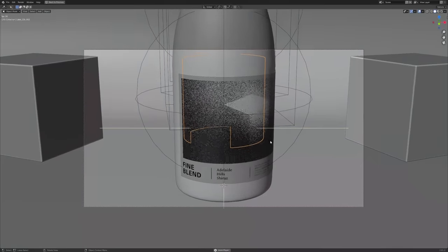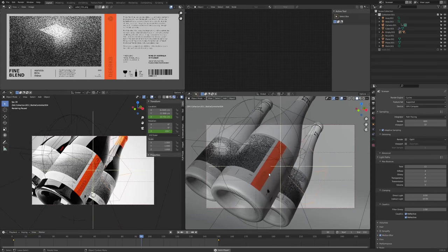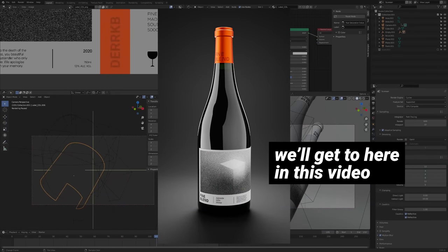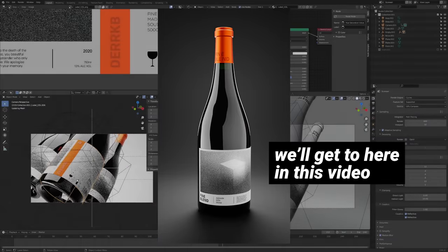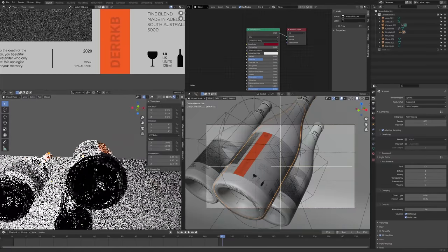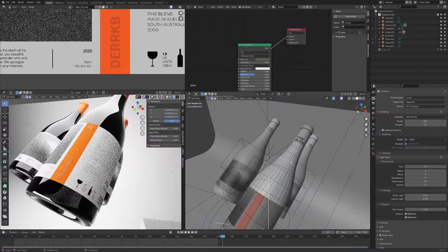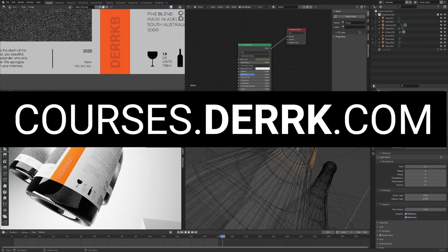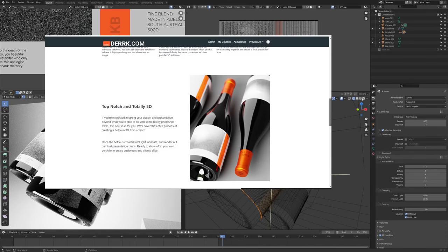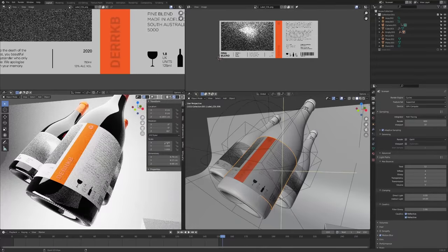I'll tell you more about Kieran and the label in a minute, but I just want to quickly make note of a few things. This YouTube video is actually only covering the first half of the project — we'll get up to the point of creating a nice still render of the wine bottle. Two hours is crazy long, but believe me that'll only get us halfway there, and the whole thing is over double that. The next part is coming in a separate YouTube video, but I've released the entire course on my website at courses.dirk.com, where you can follow in a more appropriate format, track your progress, hide ads, and focus on getting top-notch Blender knowledge as fast and efficiently as possible.